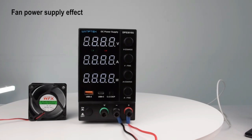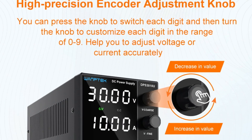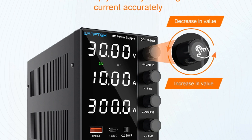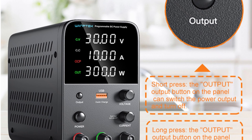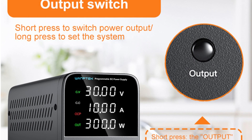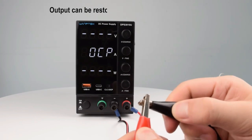Output voltage and current are continuously adjustable from zero to their respective nominal values, with both fine and coarse adjustment controls for precise settings. Comprehensive protections include over-voltage protection (OVP), over-current protection (OCP), and over-temperature protection (OTP), ensuring safety and reliability during use. A temperature-controlled fan minimizes noise while extending the unit's lifespan. The supply supports both AC 110V and 220V, providing flexibility for global use.